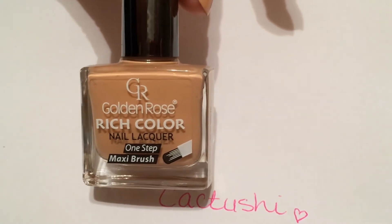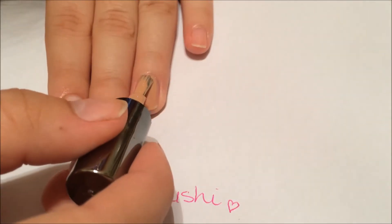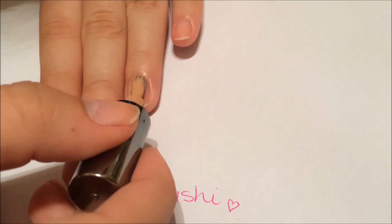First, apply nude color polish. I used only one coat, but if you need to you can apply more.